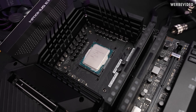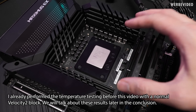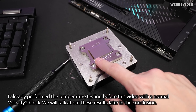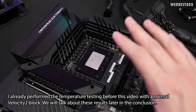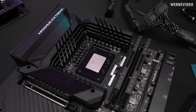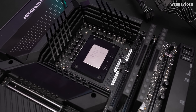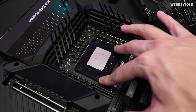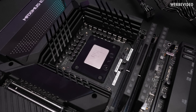On top of this we will put the contact frame. This way you could now proceed to mount a normal EK Velocity 2 block — not the direct die mount one — because you wouldn't need this additional elevation, and the height or positioning would be a little bit different. We obviously want to go directly for deliding and direct die, which means I'm going to take the CPU back out of the socket, remove the contact frame, and start with deliding the 13900K.